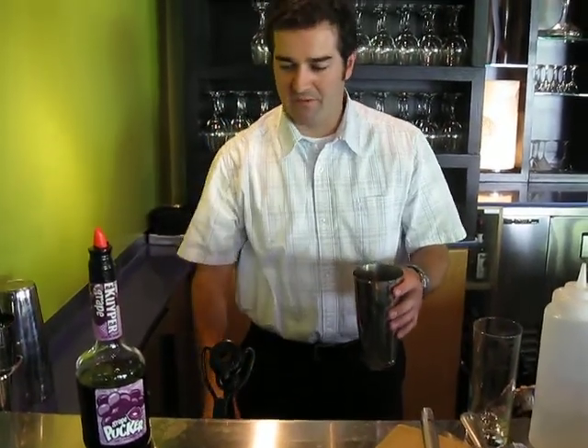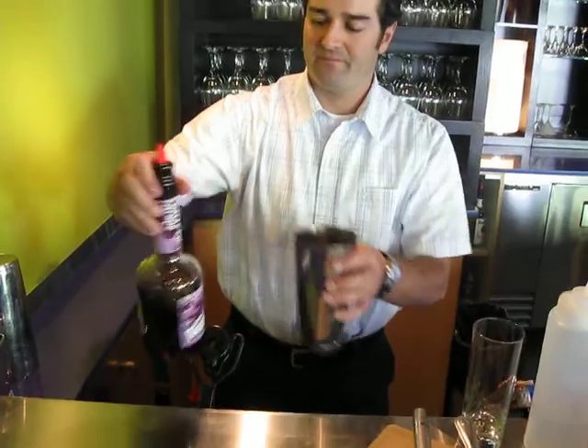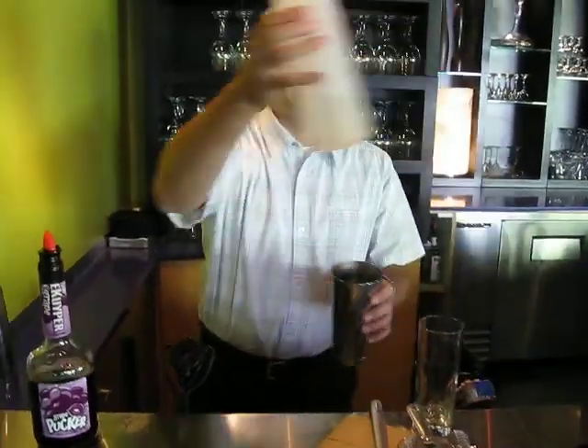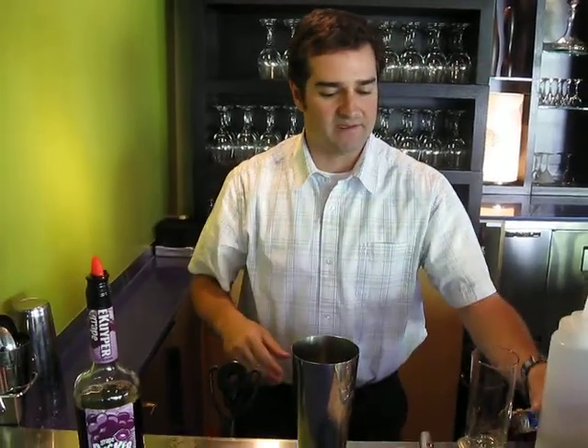We're going to go with about a three-quarter ounce pour of the grape pucker. Then we're going to go with about a half ounce shot of gomme syrup — it's sugar water, basically, is all that is.